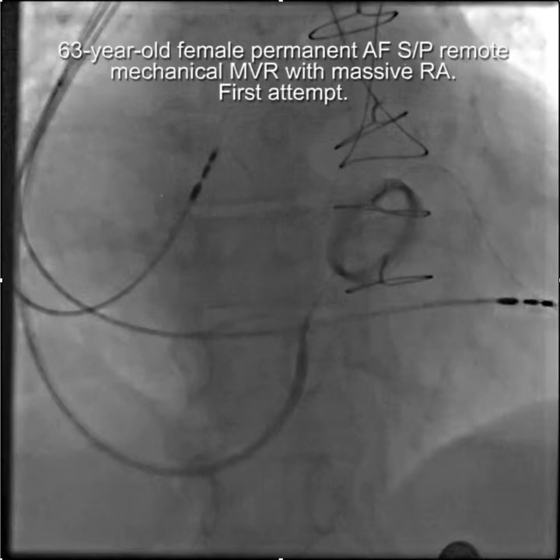Hello, this is a case demonstrating the importance of the jumbo sheath, the jumbo whirly sheath, and an Amplatz — a Cooke Amplatz support wire.